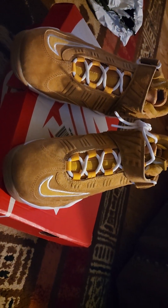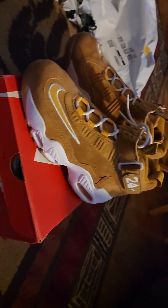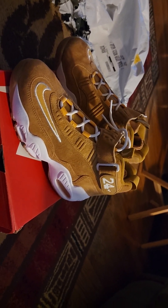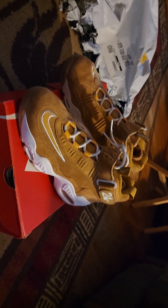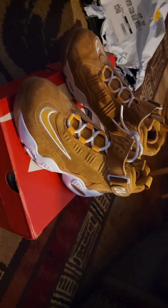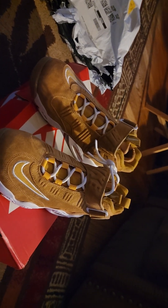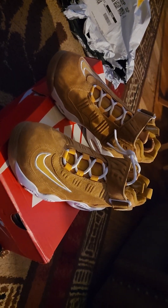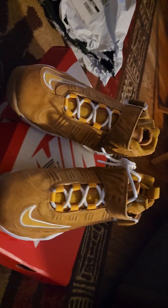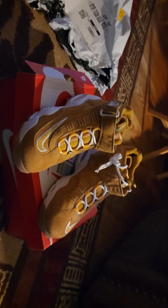It's a nice clean look. I just got to figure out what I'm going to wear with these — either black jeans, blue jeans, or even some type of wheat or a white outfit, white Nike outfit with the mustard color. But yeah, I got a plan for these. My son-in-law, he's like he wanted these.